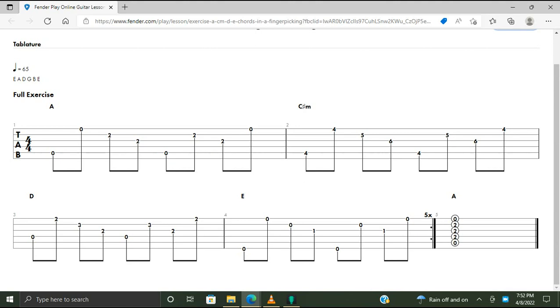In the strum hand we have a one-bar eighth note based finger picking pattern. Let's walk through that pattern on an A chord. The thumb will pluck the root note — in this case the open A string. The index on the G string, middle finger on the B, ring on the high E. We're going to play this pattern: P, A, M, I, P, M, I, A.